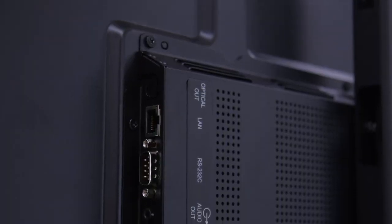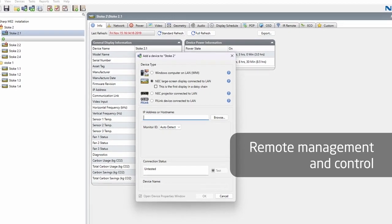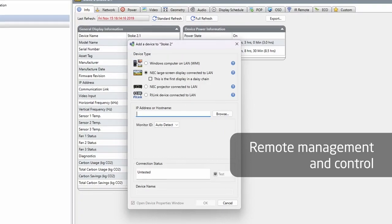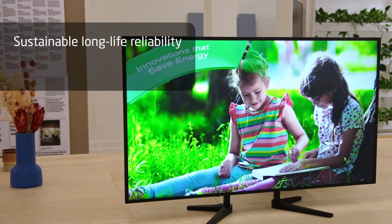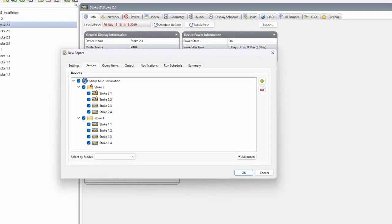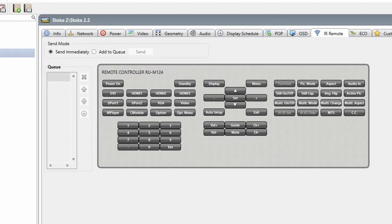It has an Ethernet port which enables our customers to remotely manage the device. Same with all other LCD displays we brought out to the markets, you can fully manage the ME series with NaviSet. This enables you to remotely control your devices — turning them on in the morning and off in the evening — making your devices longer lasting and your meeting rooms more efficient. Through NaviSet you can also pull reports from the display showing how these devices are being used, and you can control them.